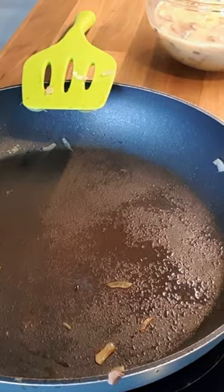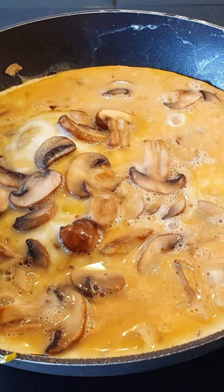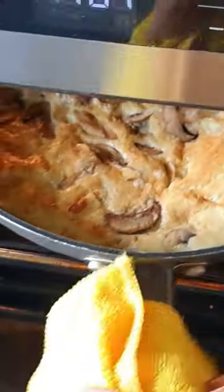Spray the pan with oil. Pour in the egg mixture. Let it cook until the bottom is set. Then put it under the grill until the top is nice and brown.